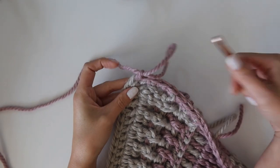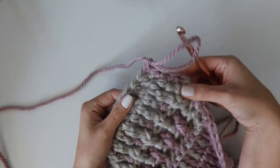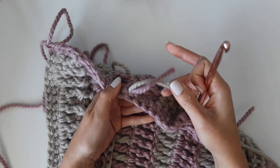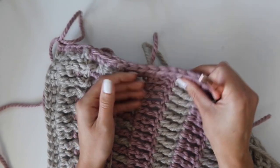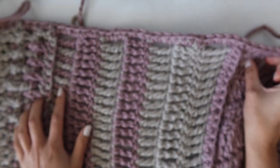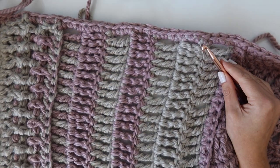When you come to the end of the trim, fasten off and repeat the same thing on the other side of your work. After that, just weave in your ends and cut them off, and that is it for this blanket tutorial. Let me know if you have any questions and I'll catch you in the next one.